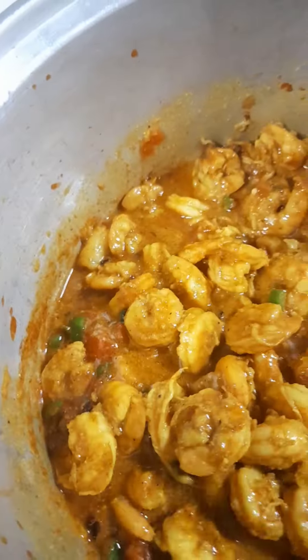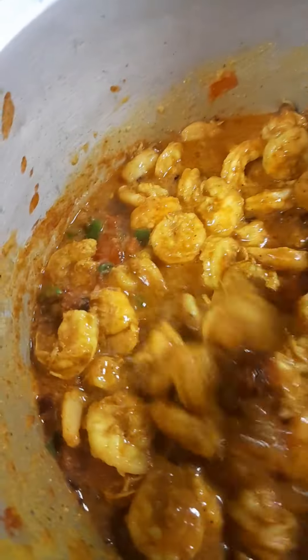Then bring in the shrimps that I already seasoned. Don't forget all that sauce has all the spices and seasoning on it. Mix very well. Also cut some fresh coriander and add it as well. Mix very well. And then set this aside.